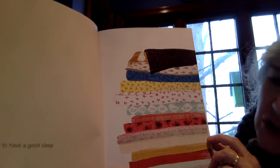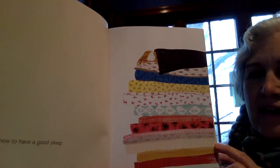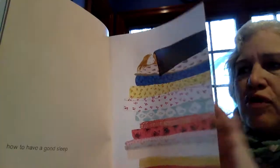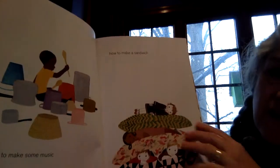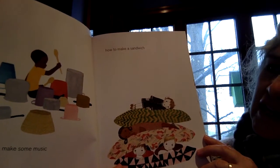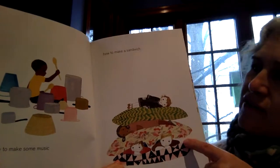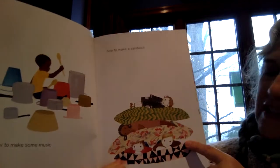How to have a good sleep. Oh yeah, that is a nice bed. How to come together with your imagination and a fairy tale. How to make some music — I have an idea of how to make some music. And I have an idea of how to make a sandwich.